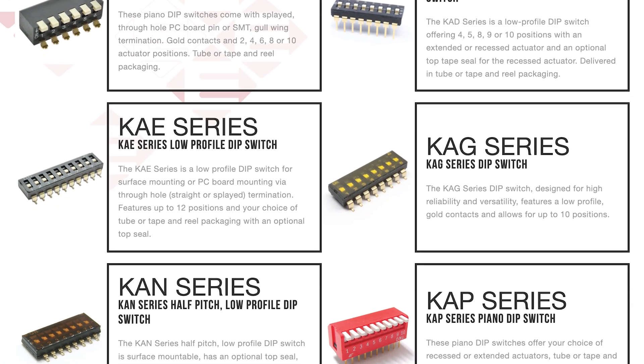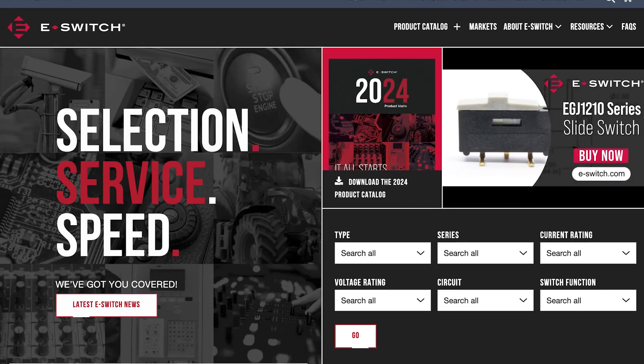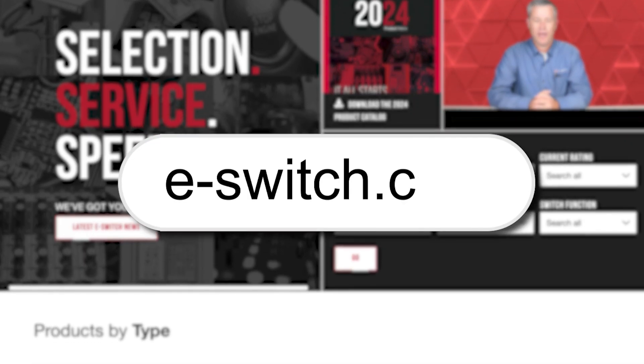If you want to learn more about tilt switches or browse the complete selection of eSwitch products, visit our website, eSwitch.com. Here at eSwitch, we energize innovation.